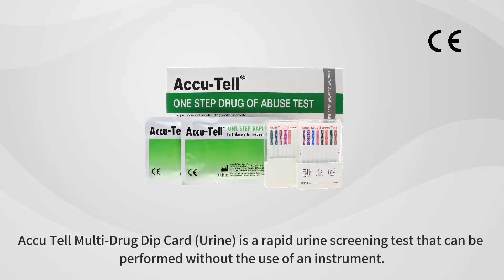AccuTel Multidrug Dip Card for Urine Sample is a rapid urine screening test that can be performed without the use of an instrument.